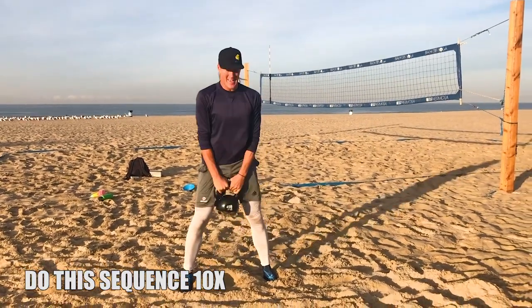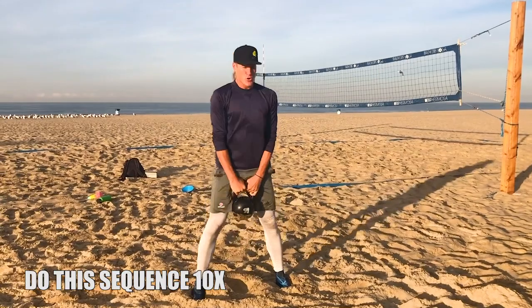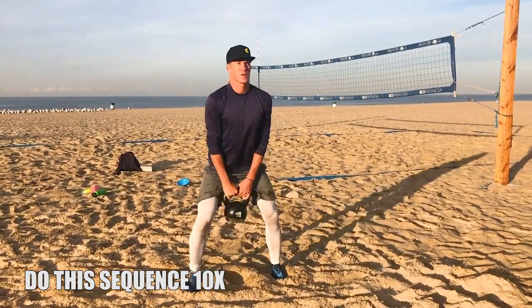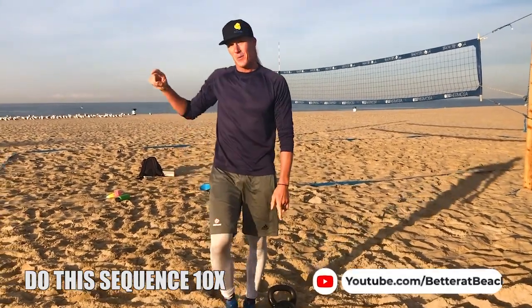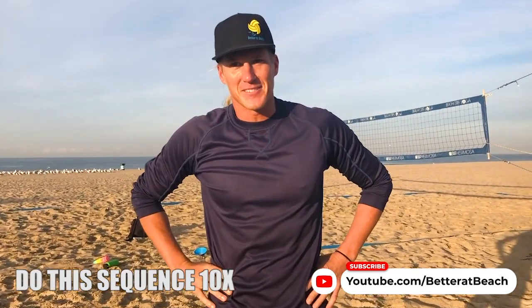It's pretty important to breathe during this time. That's round one — walk back to the start and get 10 full rounds. Enjoy, good luck, work hard.